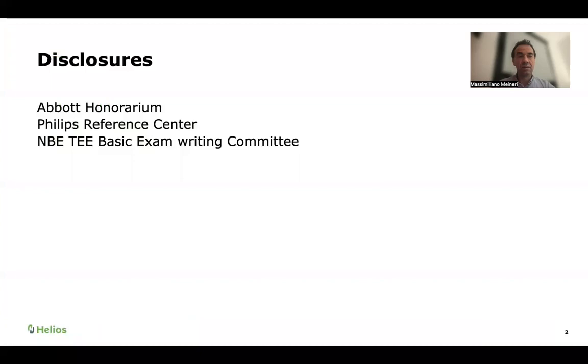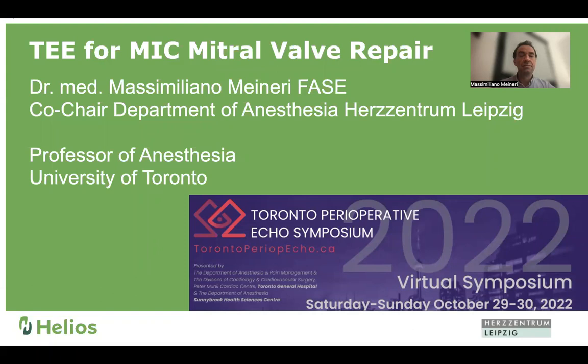Hello, everyone. My name is Massimiliano Meineri, the co-chair of the Leipzig-Herz Centrum in Leipzig, Germany. I worked at Toronto General Hospital as a fellow and staff for many years, and I'm always extremely pleased to be invited to this conference that has grown through the years and made it through very difficult times, with the hard work of Annette Vegas.